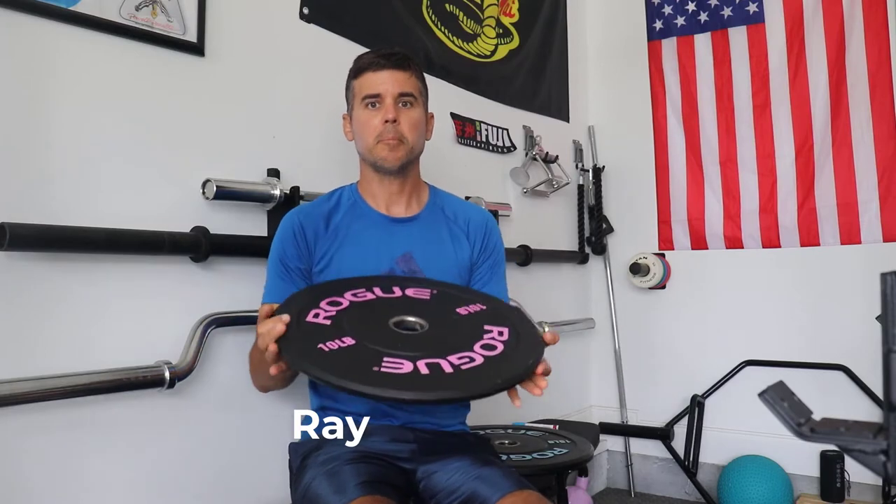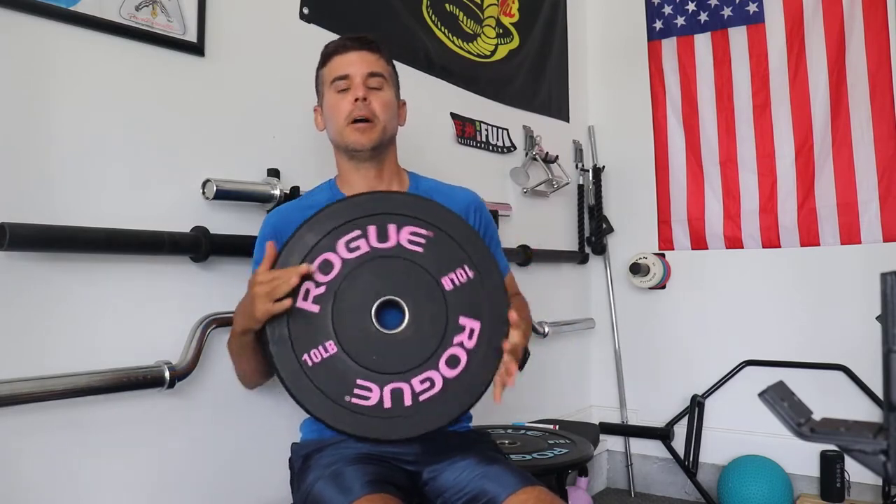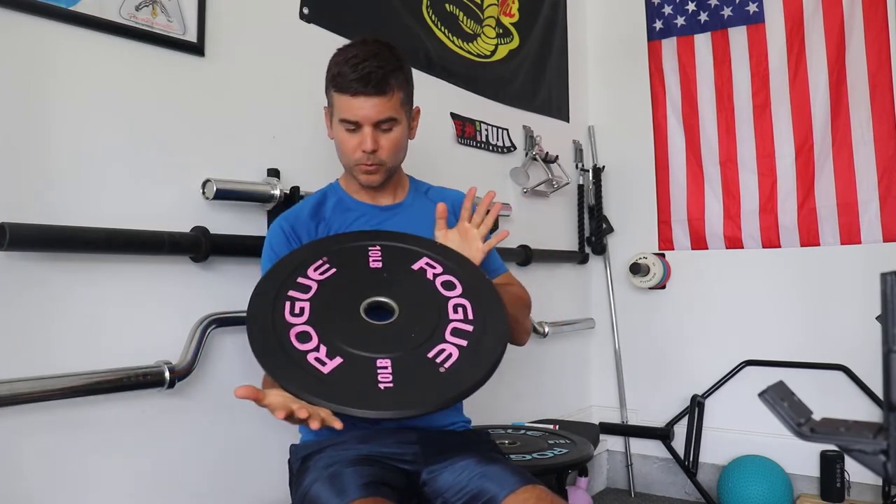What's up everybody, Ray here. What we're talking about today is coloring your plates, specifically your bumper plates. How does a Rogue bumper plate get this cool pink color on it? Well, I'm going to show you how I do it and what I've done.